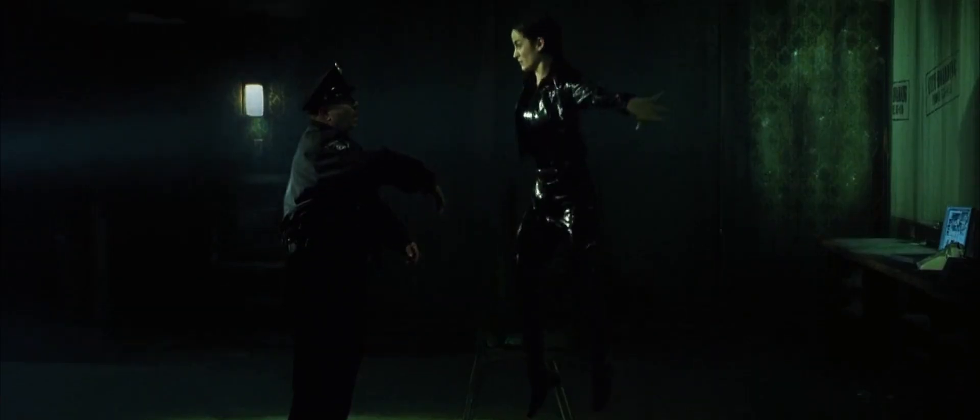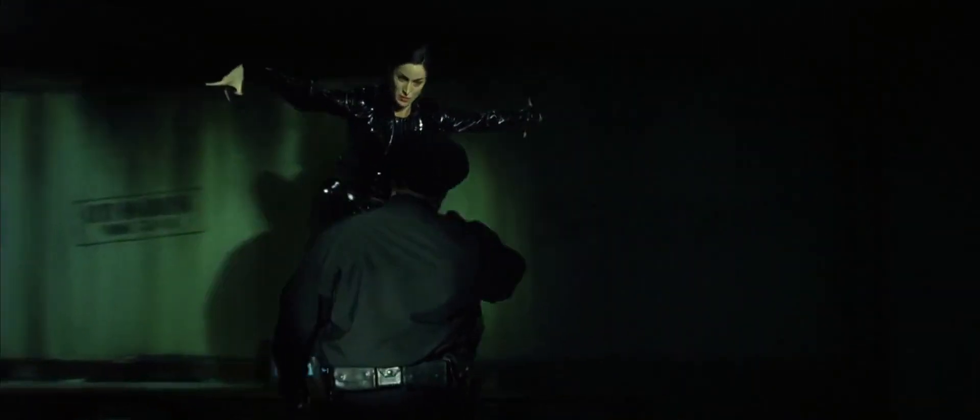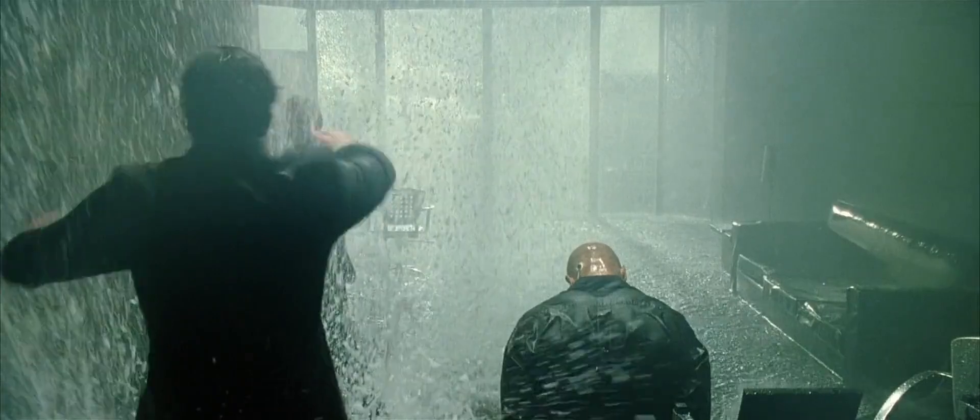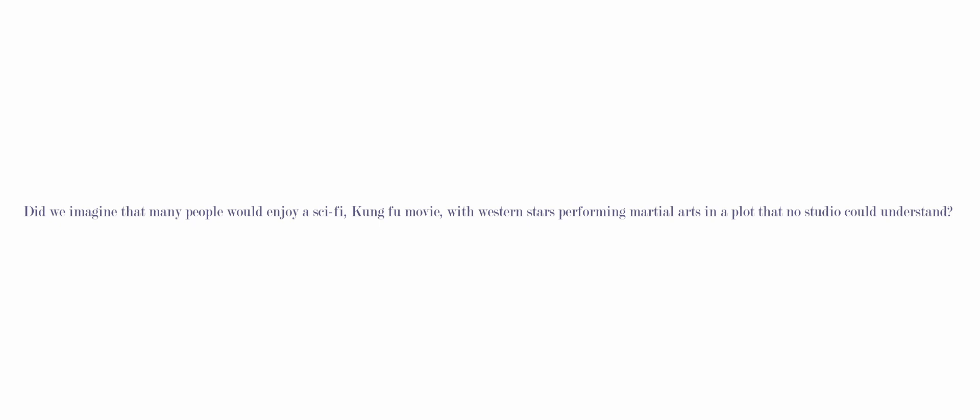In conclusion, Pope is one of the few cinematographers to craft a completely new look for a film. When people explain a visual style, they can just say 'I want it in the look of the Matrix.' He did this through months of work, collaboration with the directors, and nailing a new practical effect. Did anyone imagine that many people would enjoy a sci-fi kung fu movie with western stars performing martial arts in a plot that no studio could understand? No.